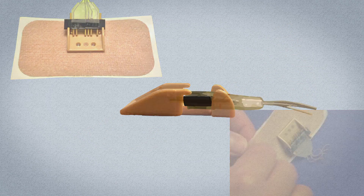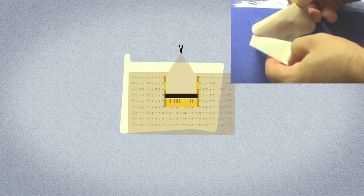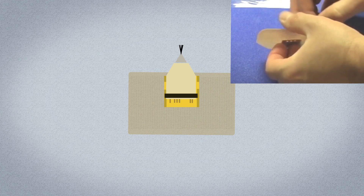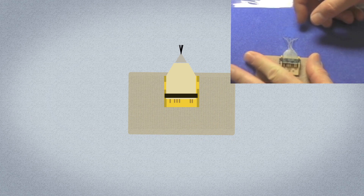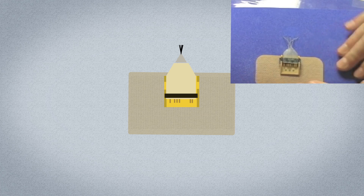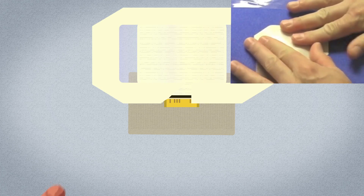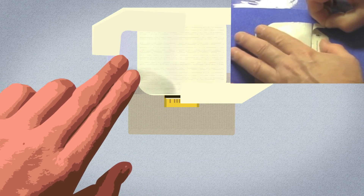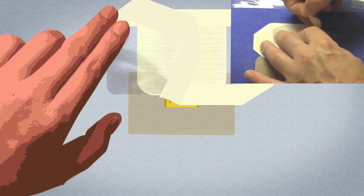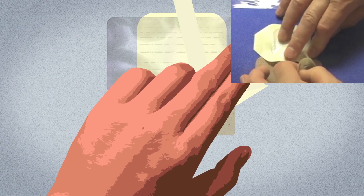Carefully remove the paper backing from a new connector holder, making sure you do not pull on the exiting electrode wires. Carefully press the new connector holder onto the skin. Place a 2x2 gauze pad over the exiting electrode wires, then place a transparent dressing over the gauze. Tegaderm and Opsite are examples of transparent dressings. Do not cover the gold pins with the transparent dressing.